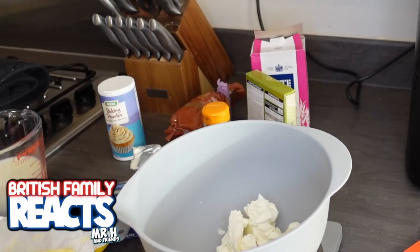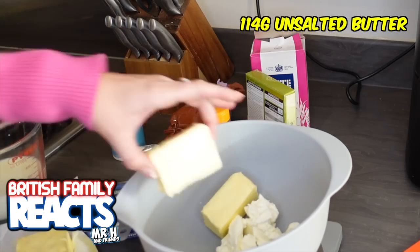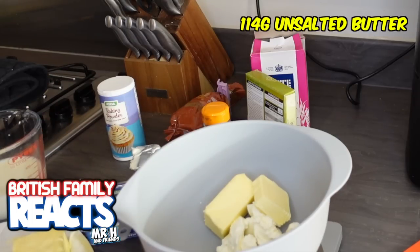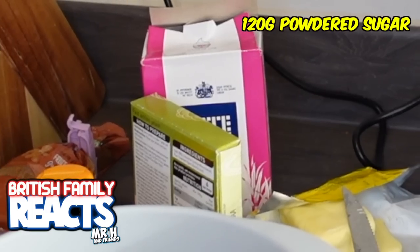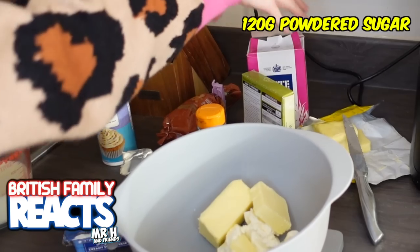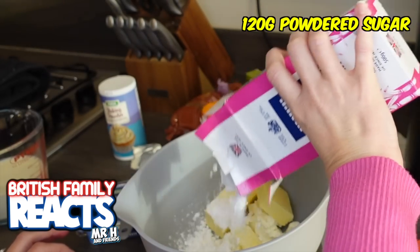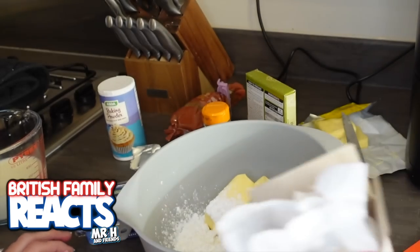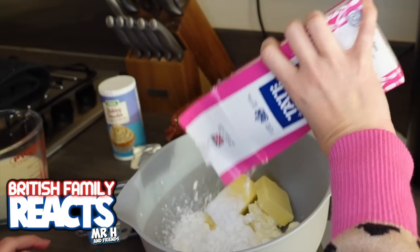So we need 120 grams of powdered sugar - or for us Brits, icing sugar. I probably should have sieved this first - it just seems a little bit granular.